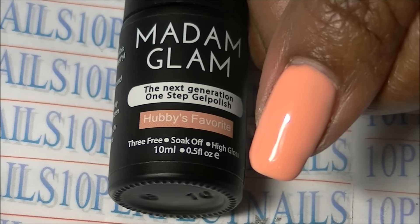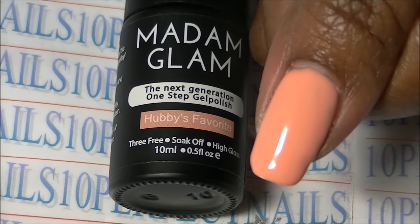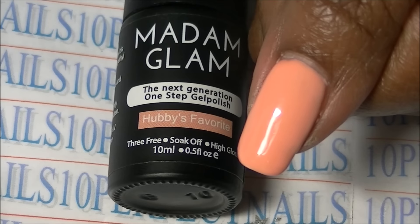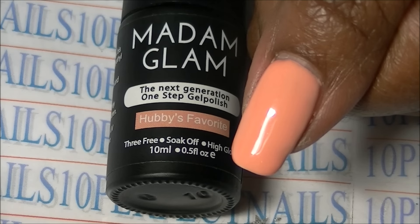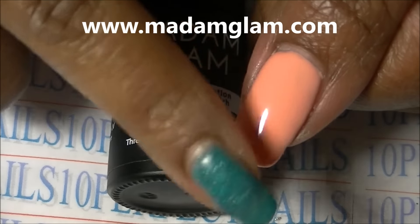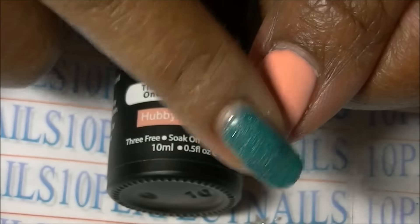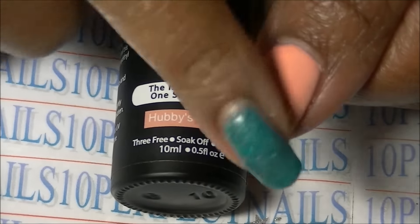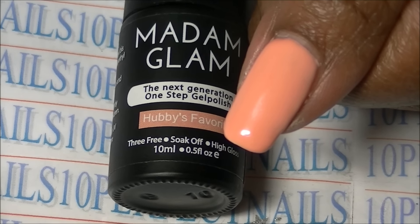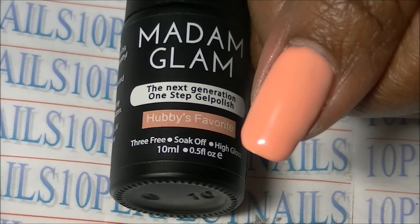Okay guys, so this is my third coat and you can see the color much better now. It is a peachy color on my skin tone — I like it, it's a really nice color. This is hubby's favorite, a one-step gel. I have three coats, all thin layers. I did not remove a tacky layer — it does not cure tacky at all. It cures nice and smooth, no sticky residue on my finger. It's literally one step. This Madam Glam one-step gel polish is absolutely cool — I love it and I want more colors.